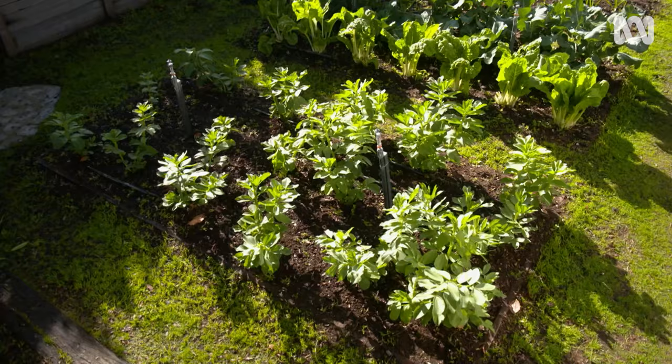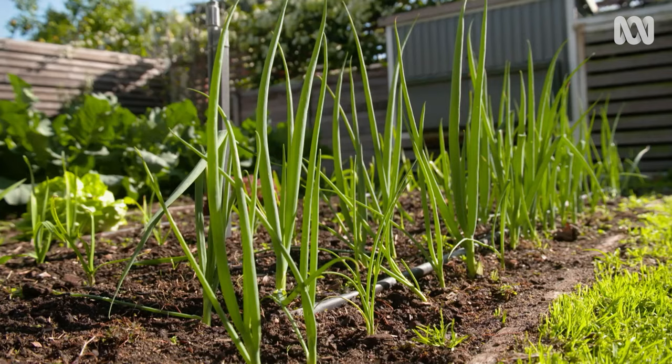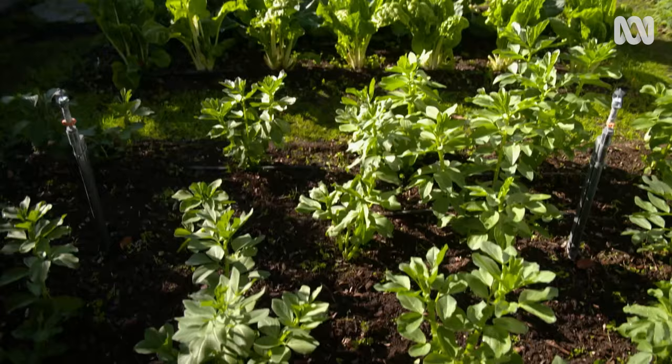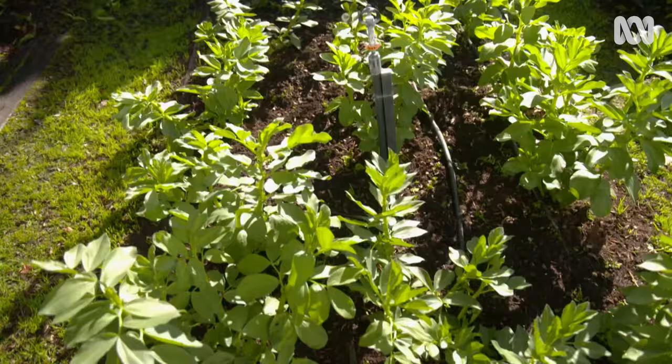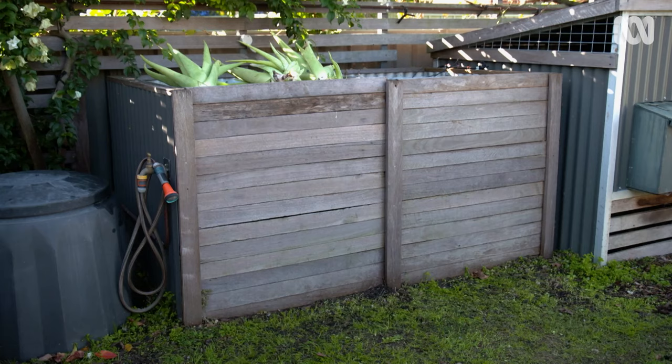If I had to choose a favourite place to be, it'd be my veggie garden. So it's probably no surprise that I've spent a lot of time planning and putting things into practice to maximise year-round productivity. Our veggie garden is located in an area that gets full sun and is sheltered from strong winds. I've also set up compost systems nearby which are used to continually build up the soil. These are the basics, but there's a next level of thinking that steps things up a notch.